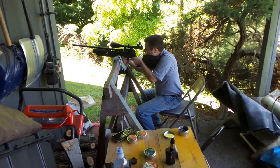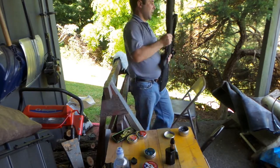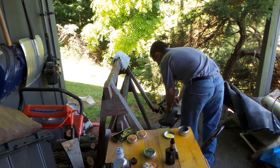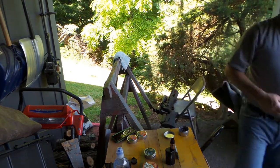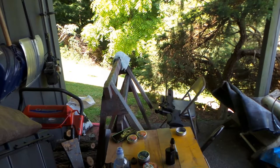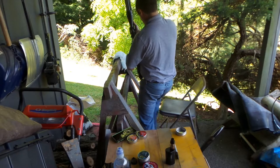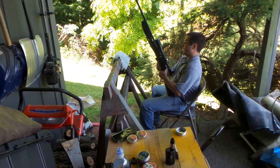Let's see what the next one is — H&N Barracuda Hunters. I'm going to reload and get the Barracuda Hunters. Be right back. Alright, now let's send some Barracuda Hunters down the range.